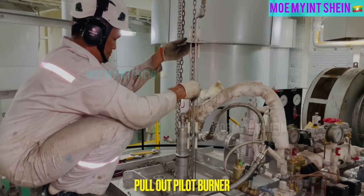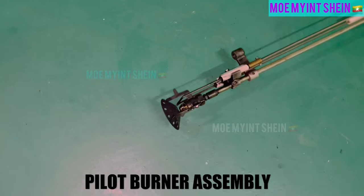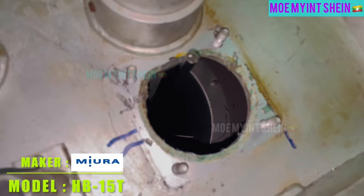Pull out pilot burner from its pocket and keep it in a safe place. This is the pilot burner assembly of the boiler. Maker of this boiler is Miura and model is HB-15T.